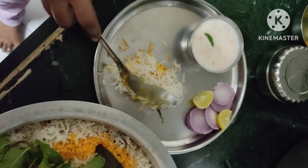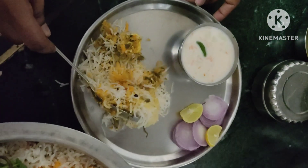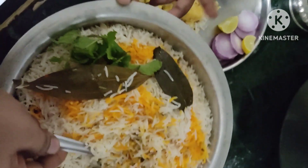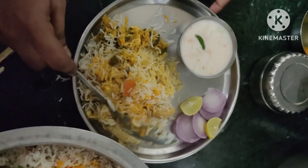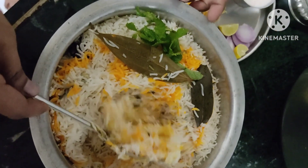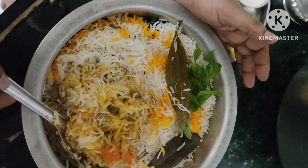Hi, welcome to Food Manier. Today we're making Panneer Vegetable Dham Biryani. It's perfect for hotels and restaurants, and it's very tasty.